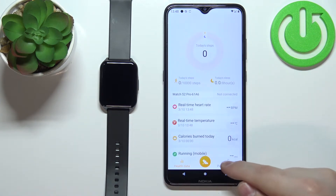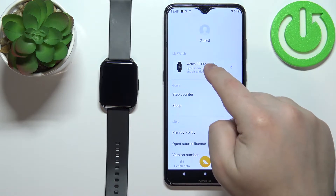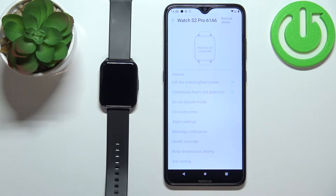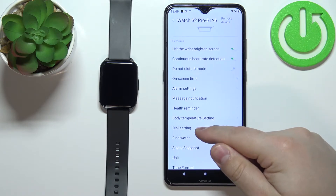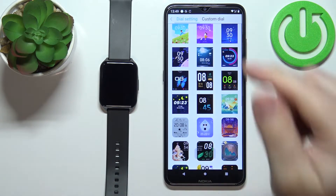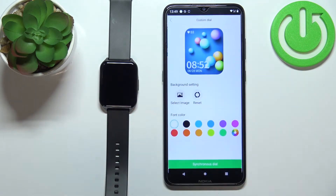In the app, tap on Personal Center and select your Watch S2 Pro from the list. Wait until the watch is done syncing with your phone, then scroll down and tap on Dial Setting.